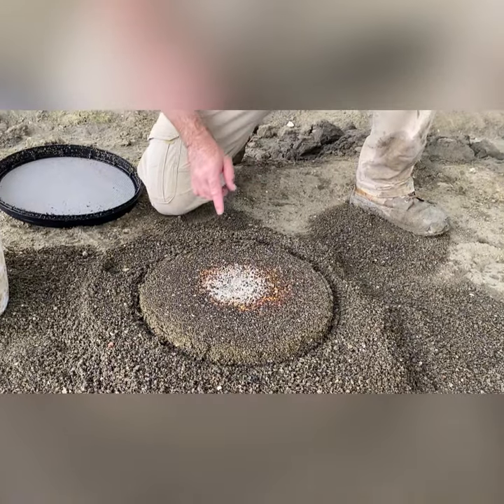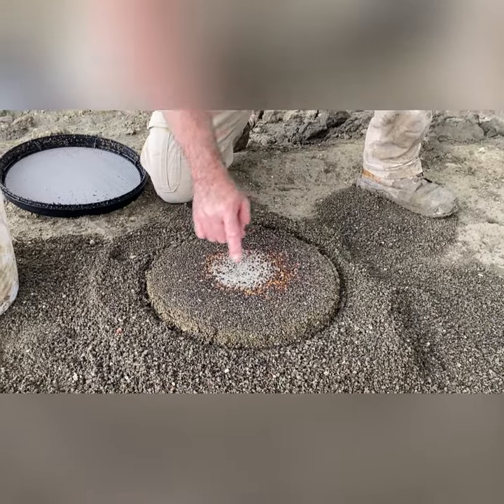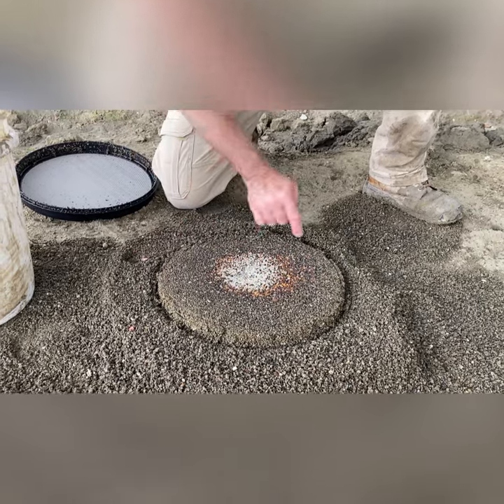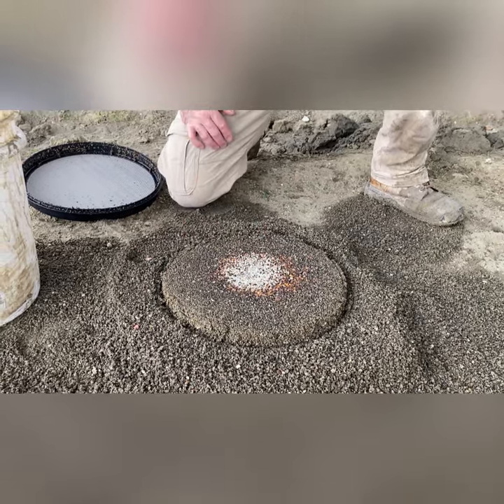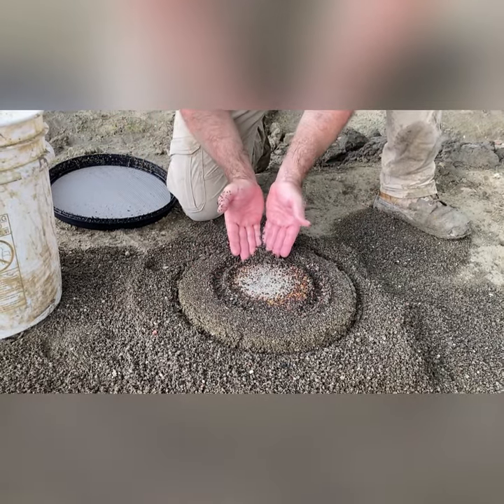All the heavy minerals have worked their way to the center. So if you've got a gemstone it should be somewhere in there — it shouldn't be out here on the edge. This is what you'll scoop up and take home with you.